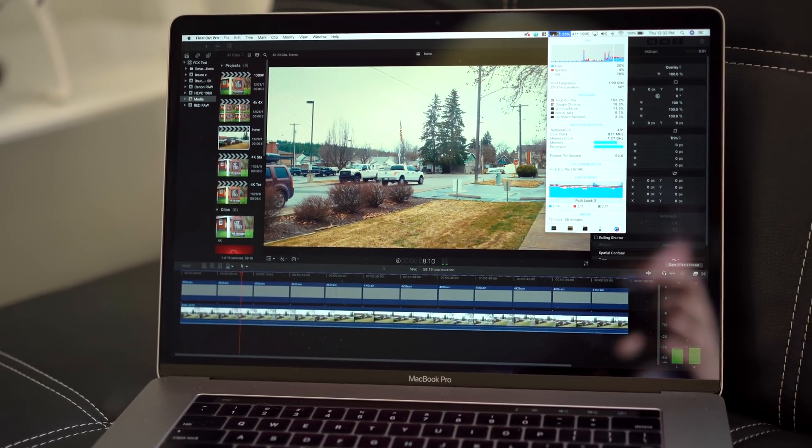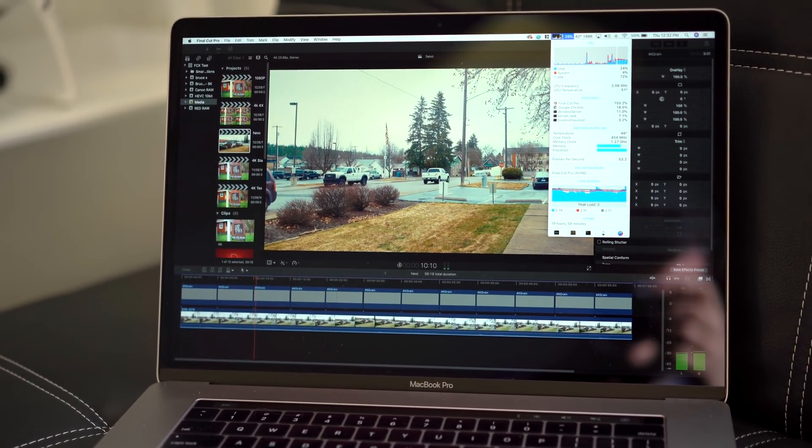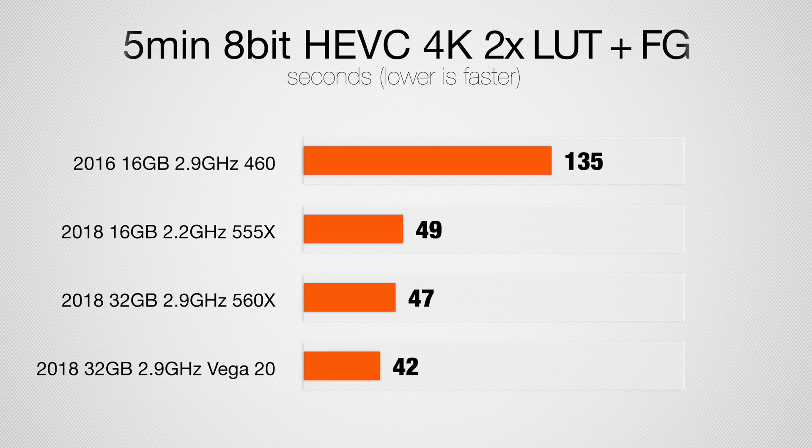Now let's take a look at H.265 footage, otherwise known as HEVC — this is where things get a little bit interesting. With color corrections applied, the Vega 20 really isn't that much faster than the previous 2018 graphics cards. But when we compare it to our 2016 model — which performs about the same as a 2017 model with the best graphics card — there is a massive difference. That's because the new 8th Gen Intel CPUs are so much faster at decoding H.265 footage. Both the processor has a dedicated chip and there's also the new T2 chip inside, which is also supposed to decode the H.265 footage.